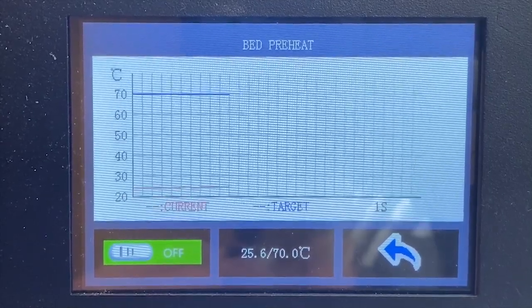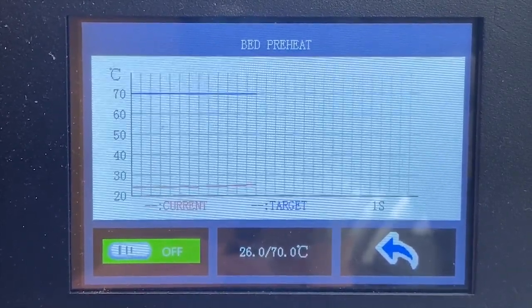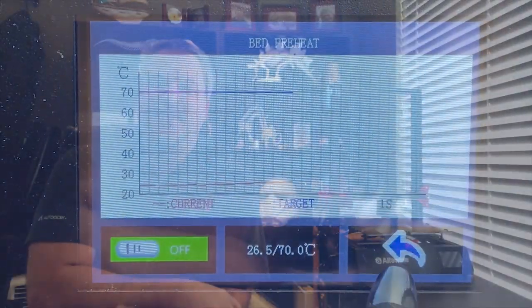One of the other things I like about this is that the bed heats up reasonably quickly. For the size of it, it actually warms up pretty quickly — again, that's due to the 24-volt system. On the screen you can see a line graph of the bed heating up so you can estimate how long it's going to take. With the PEI sheet, I like to turn on the bed heater and let it warm up and sit at about 70 degrees Celsius for five to ten minutes even before I print, just to make sure the PEI is ready to accept the print.